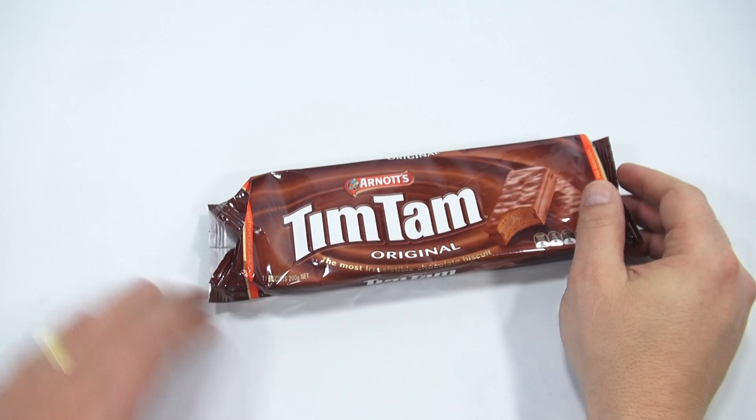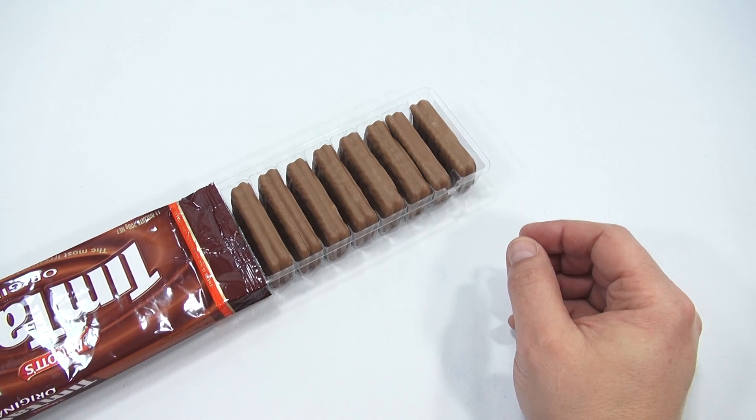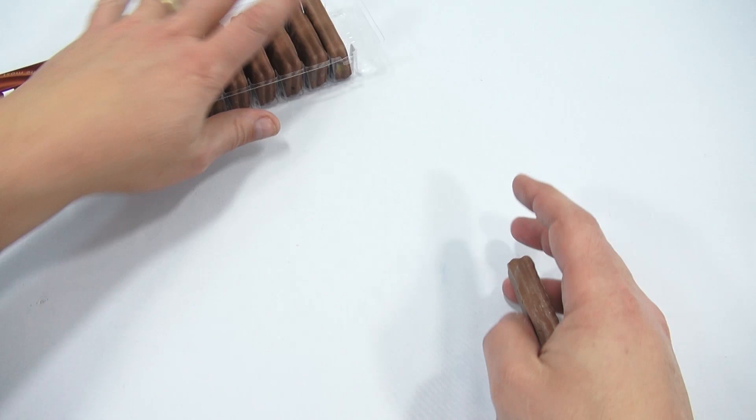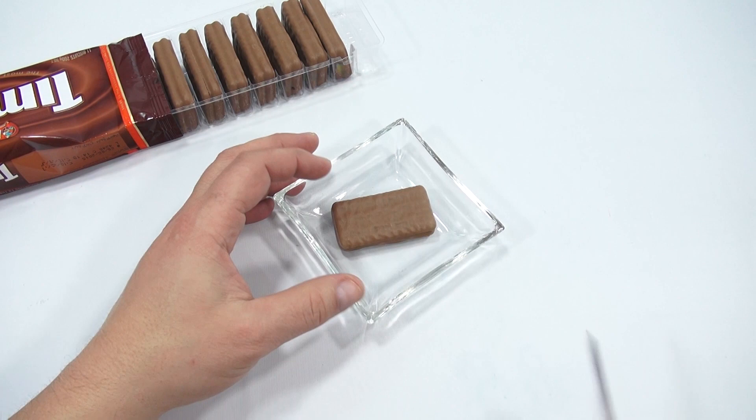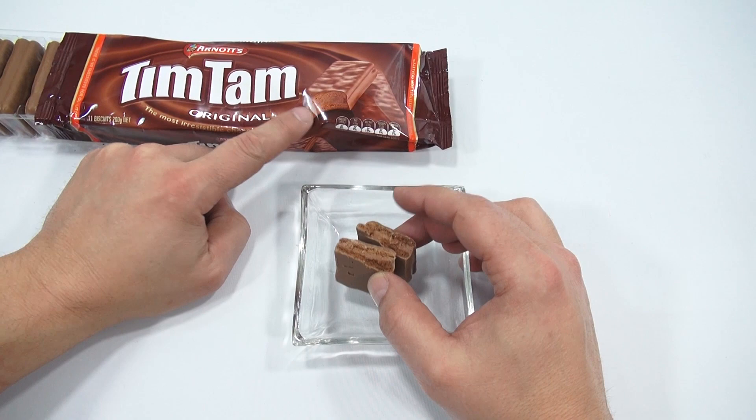It's that initial moment where I'm about to open it. Look at that — they're like little chocolate soldiers, all lined up. I'm going to try to get one out and put it on my little glass plate. And then I'm going to cut one right here just so I can see inside. If it's like the picture on the packaging, this is much darker and browner than this. Would you agree?